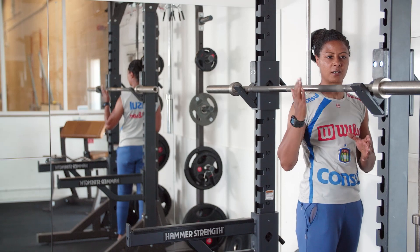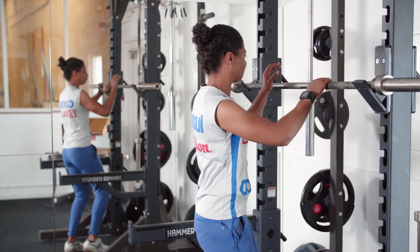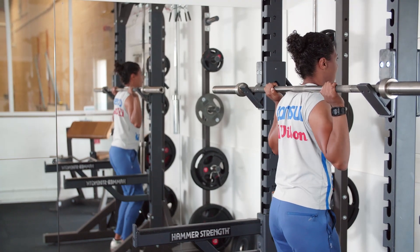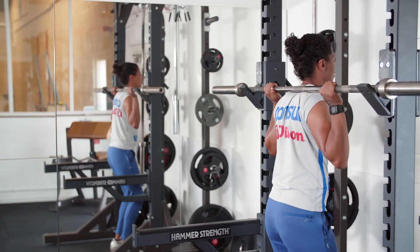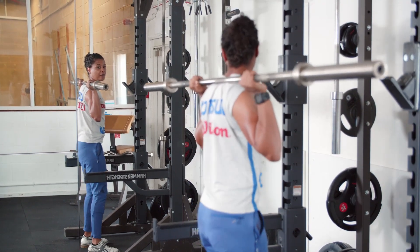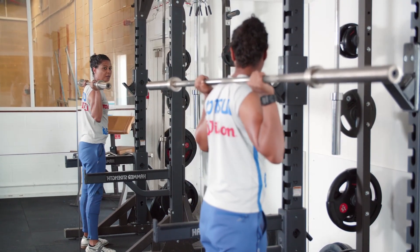I'm just going to demonstrate with just the bar to begin with. The bar is on my back, on my traps — it's not on my neck. I'm going to take a step out, feet are going to be shoulder width apart, elbows to the floor.